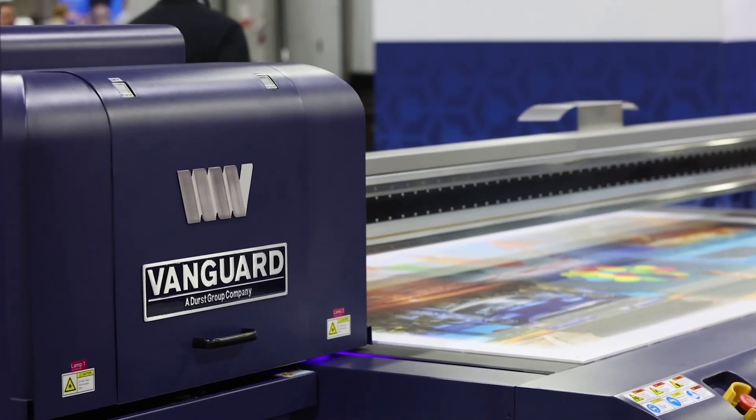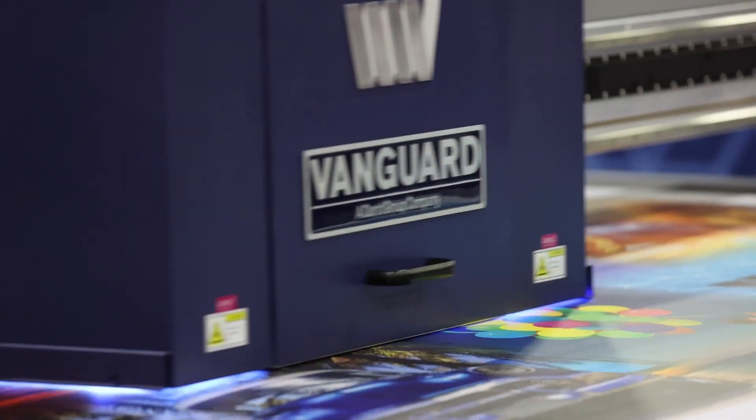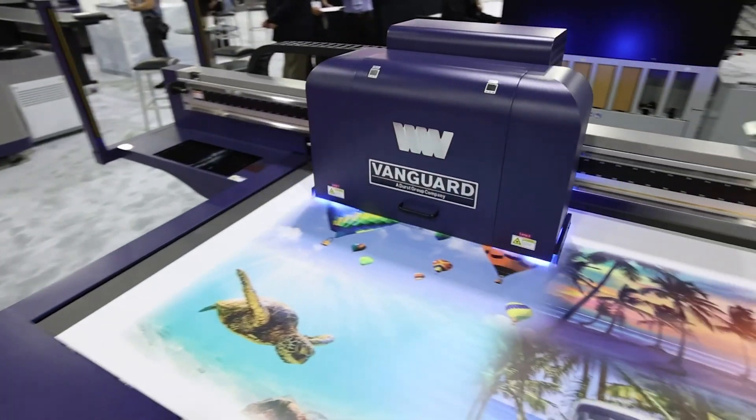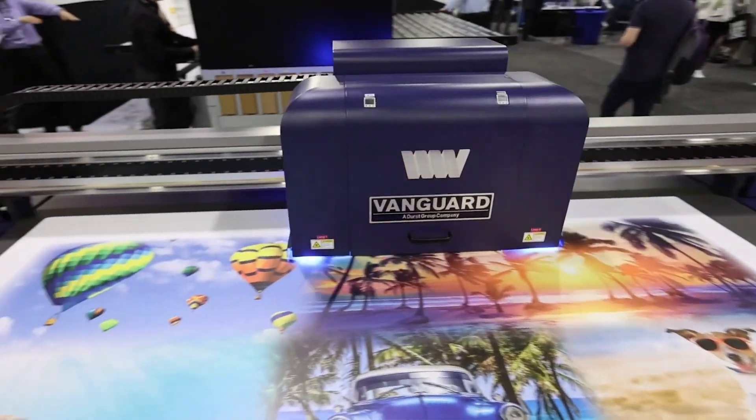It also features a printing area of up to 50 by 99 inches and expanded application potential with a maximum substrate thickness of 4 inches, as well as optional white ink and varnish channels.